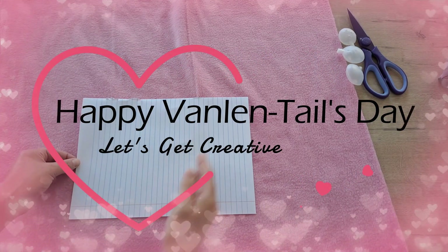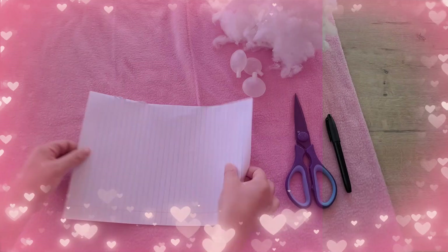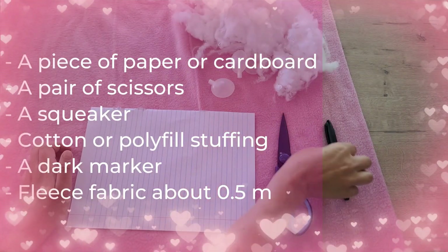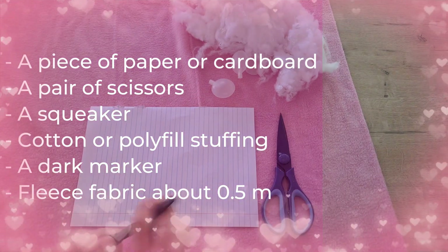Happy Valentine's Day! Time to get creative! To make a heart-shaped squeaky toy for your beloved canine, you would require the following: a piece of paper or cardboard, a pair of scissors, a squeaker, cotton or polyfill stuffing, a dark marker, and fleece fabric of about half a meter.